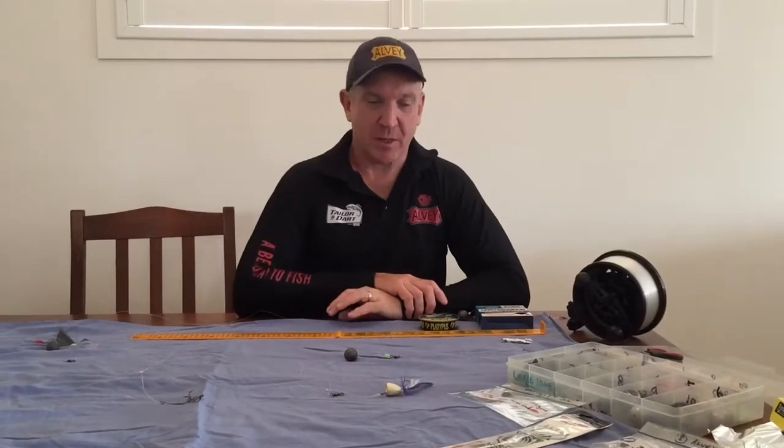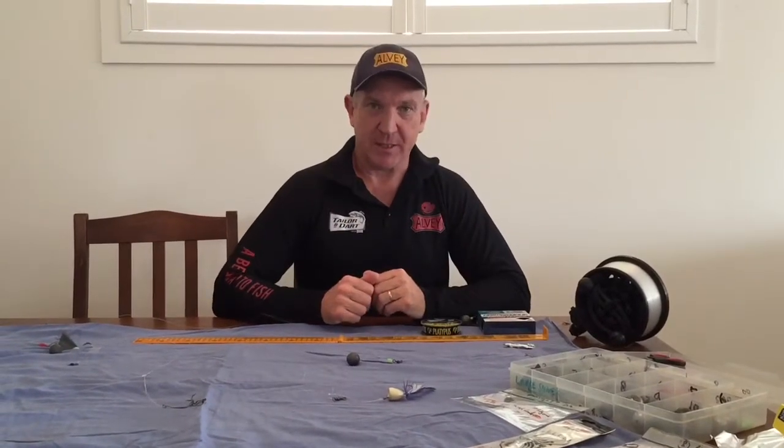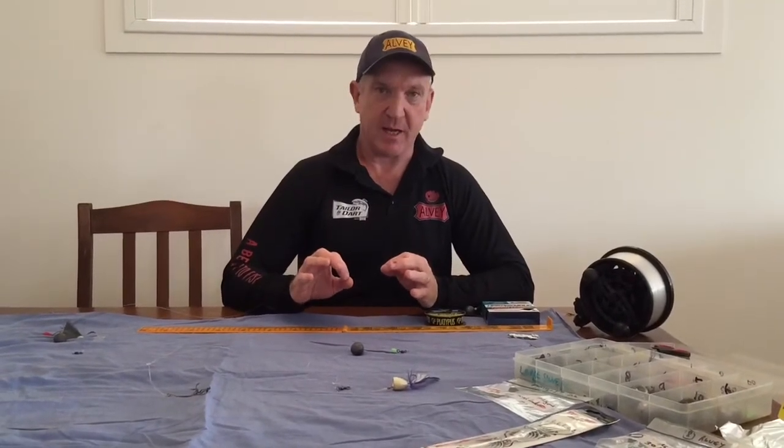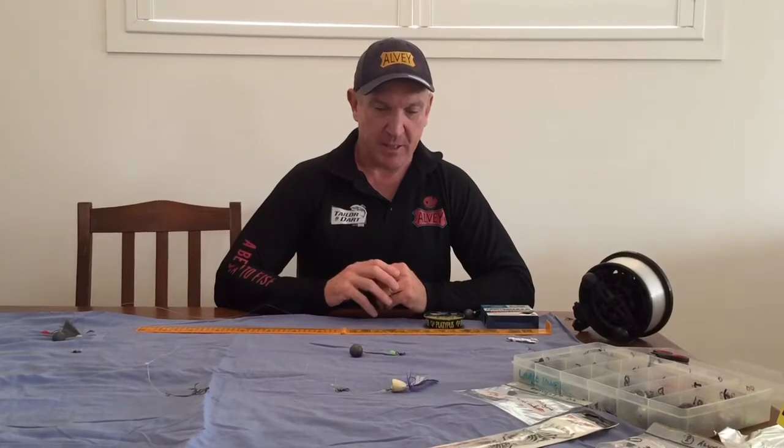Hello folks, it's Skip here from On Tool Fish in Australia again. So we're talking tailoring rigs again. Now before I get into some specialised rigs, I want to do a bit of point of clarification on some of the rigs I spoke about last night.